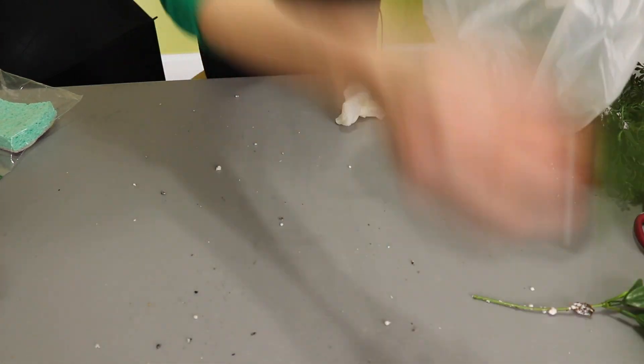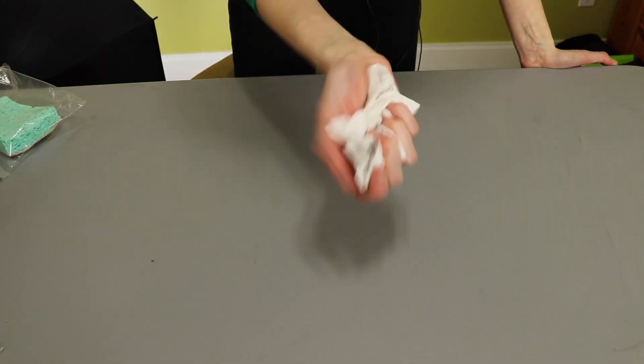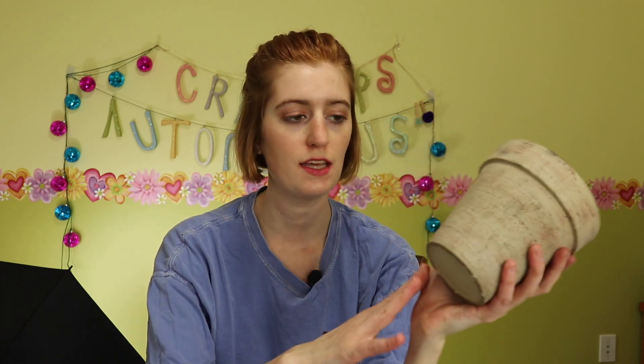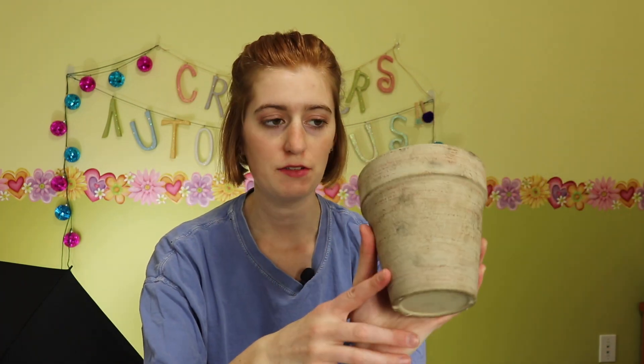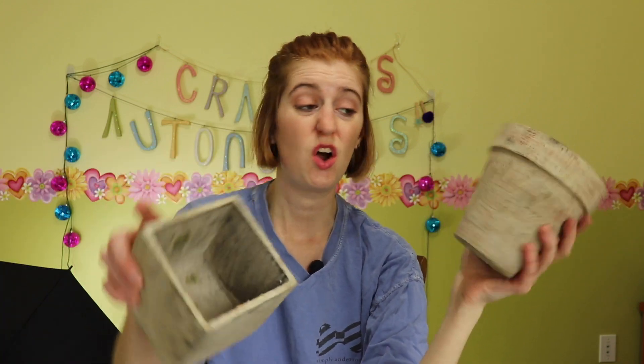We're going to have to do something about this work surface. Now that I have them cleaned out and ready, I want to paint them, but I need to put some paint clothes on. Much better. So the next thing I want to do is paint these so that I can prepare to decorate them. I was definitely planning to paint the outside, but since the inside of these are so icky and I've got black marks from whatever was in here all over the outside, I'm going to paint both the outside and insides of these pots.